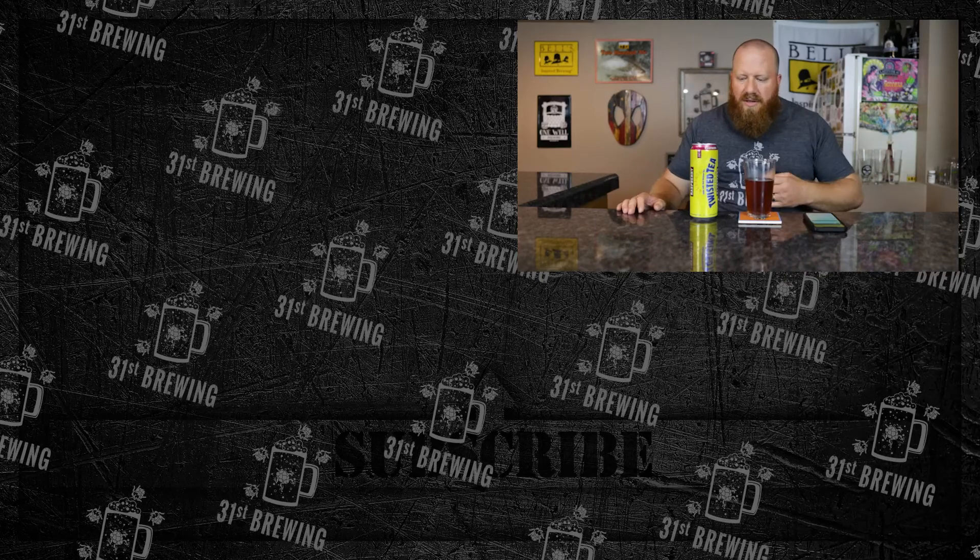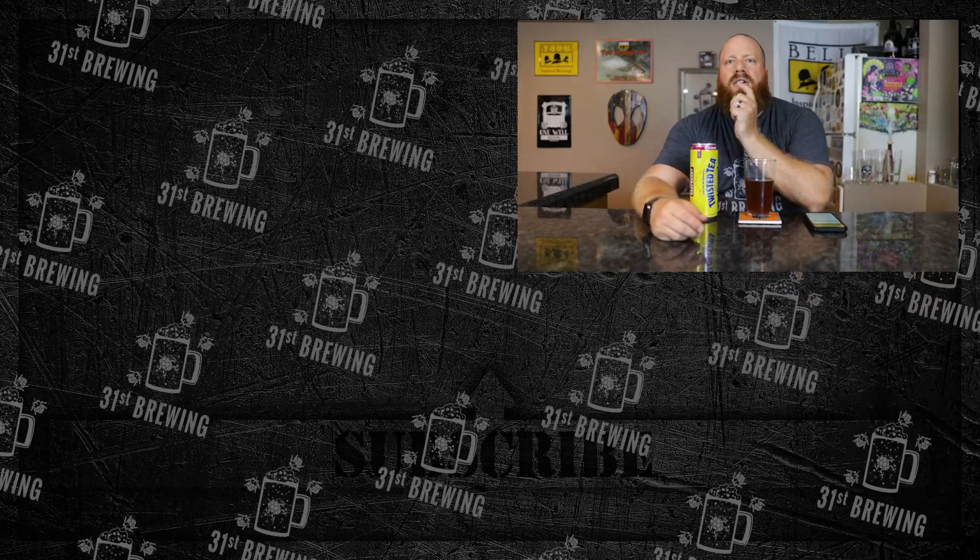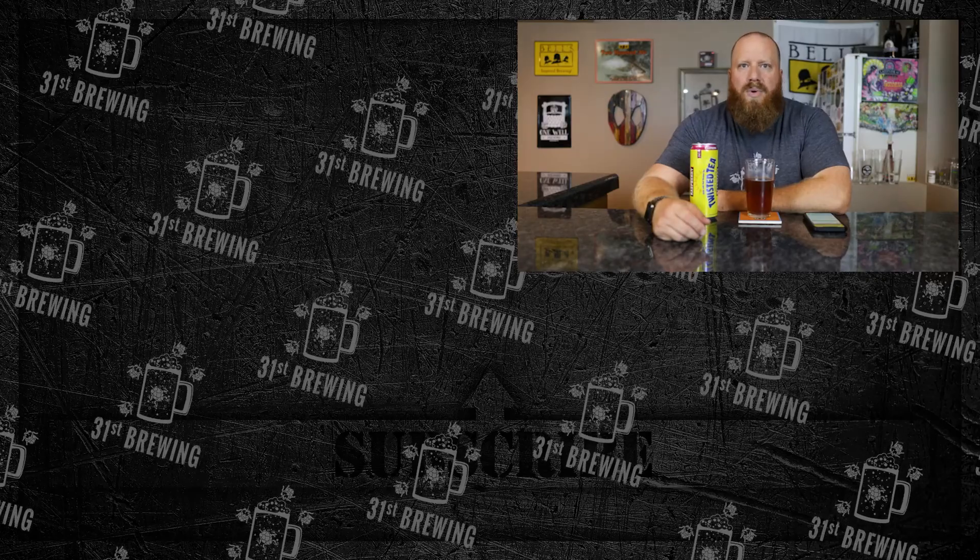It's nothing out of this world, but for something to drink on a hot day this is definitely worth it. If you enjoyed this video, check some more out over here, and until next time, happy brewing.